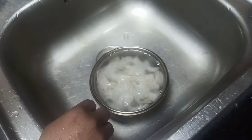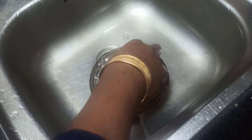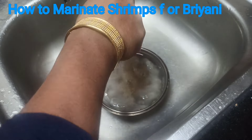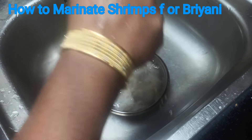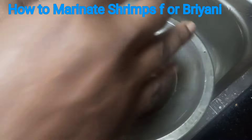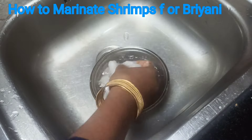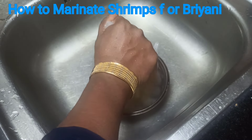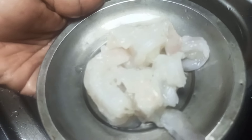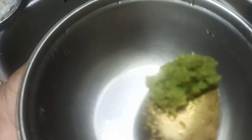We will wash it with 2-3 cups of running water and wash it with a lot of water. You can also make a thick dish.